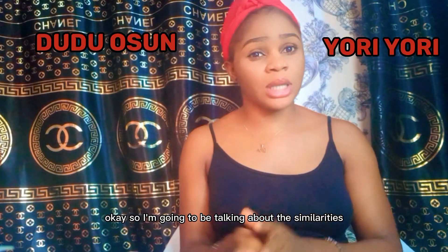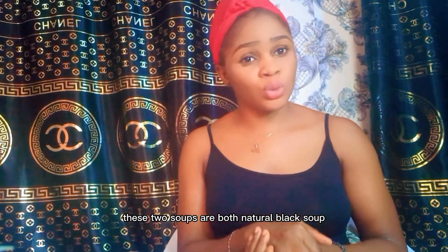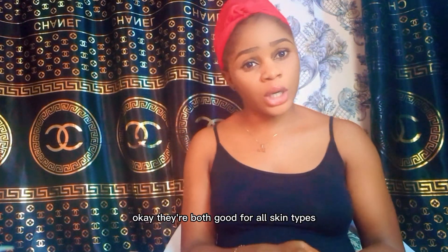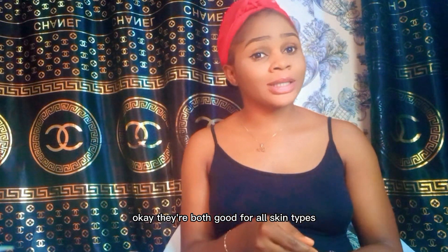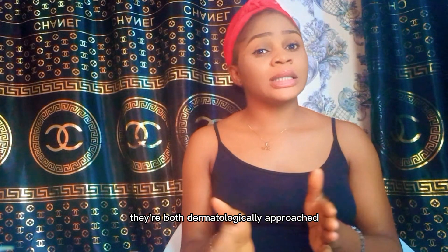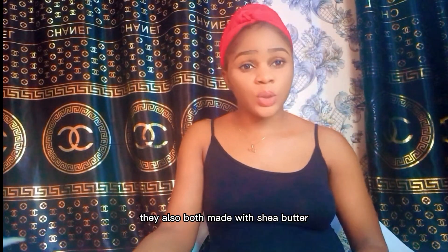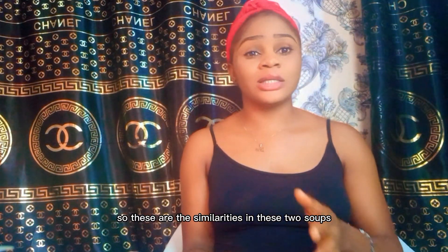Now I'm going to talk about the similarities between these two soaps. Both are natural black soaps and African soaps. They are both good for all skin types and very good for oily skin. They are both dermatologically approved, both form lather very well, and are both made with shea butter.